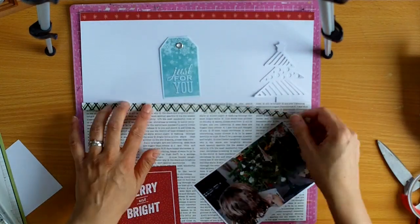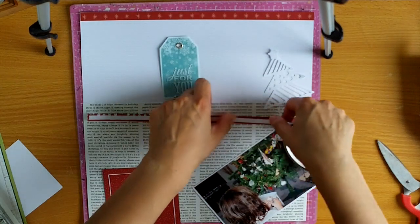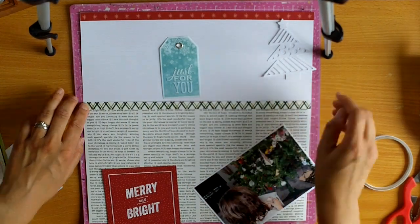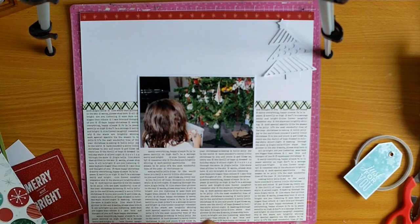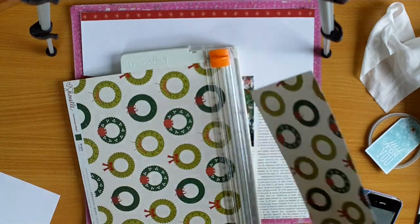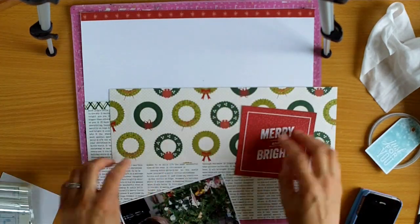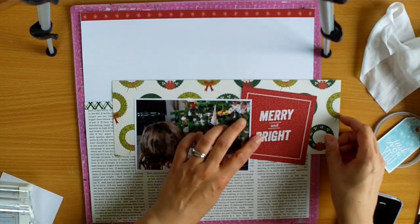So here I've got this paper now and I wanted a strip. I needed to break up the text paper and just the white cardstock background. So that's what I'm doing here, and it's actually a technique that I learned years ago from Shimelle in one of her classes. So now I'm thinking about where to put my photo and I wanted to feature some more paper, and I love this one with the wreaths on it.